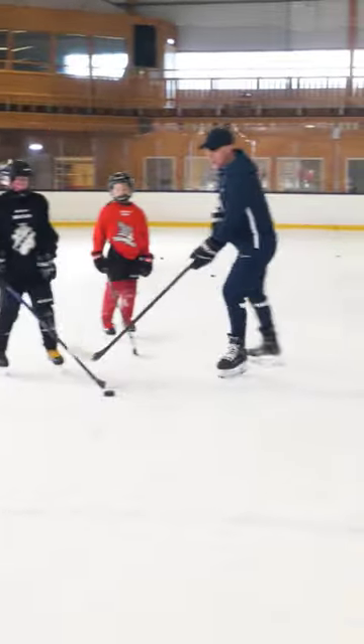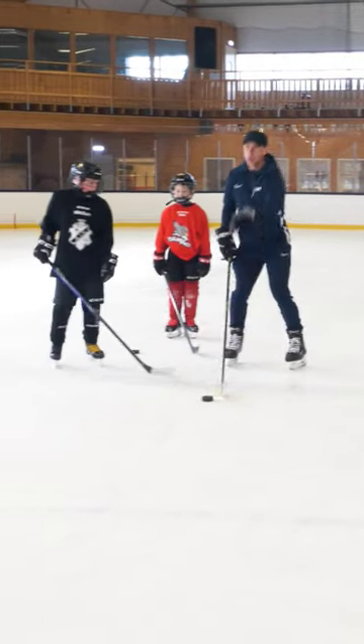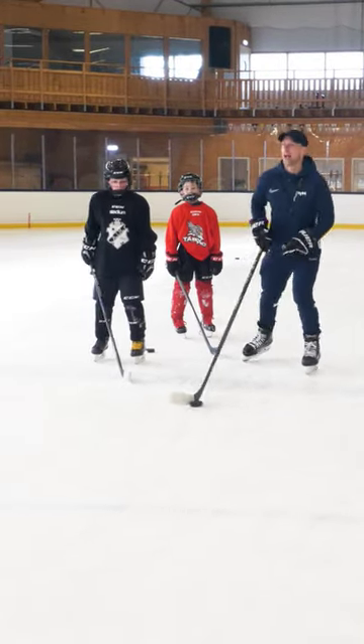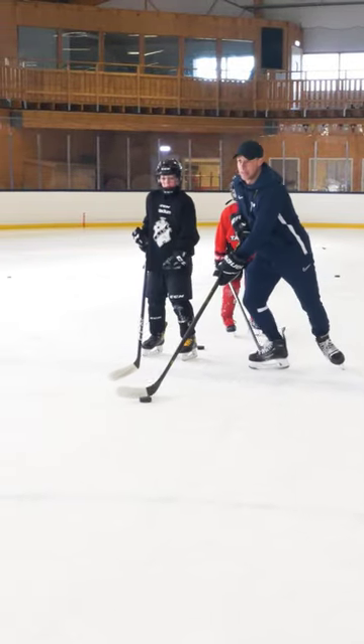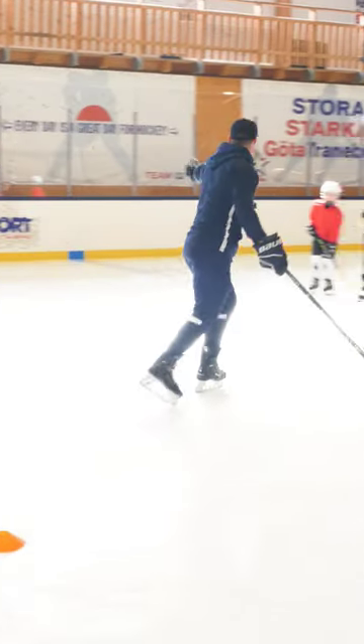If I were getting ready to go, I would not point my toes where I wanted to go. My stride will be too small and I'll probably over stickhandle. It'll be like this. Instead, start facing one of the boards.